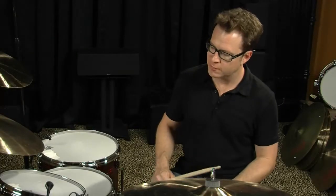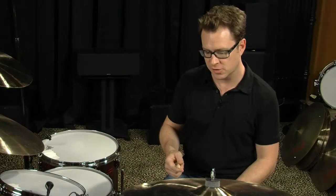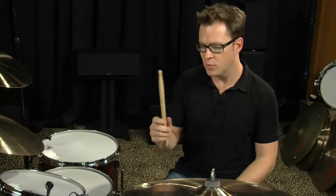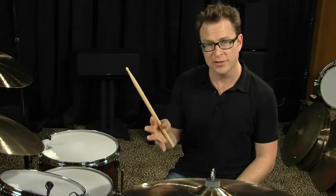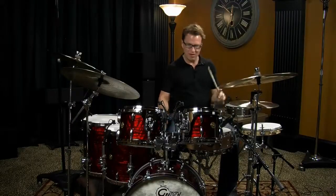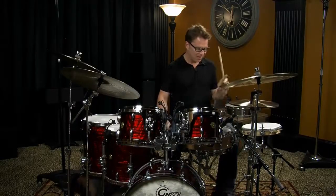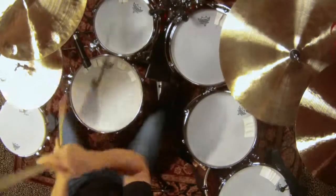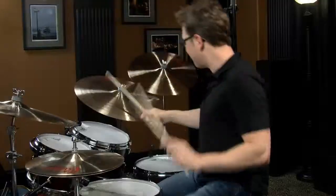Let's talk for a minute about sticks. Of course you're going to be playing the drums with sticks. You have to have a really good pair of sticks if you want to develop and progress. You could get any kind of old pair of sticks out of a discount bucket, but you really want to invest in a good pair of sticks that are going to service you well as you try to progress and move forward.